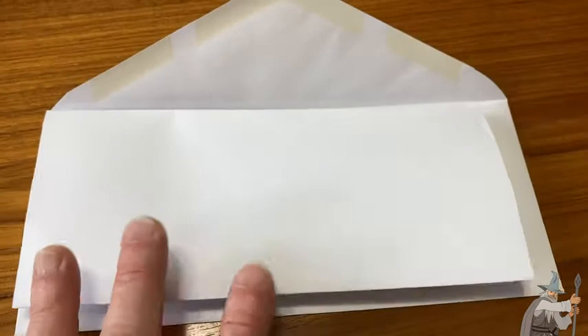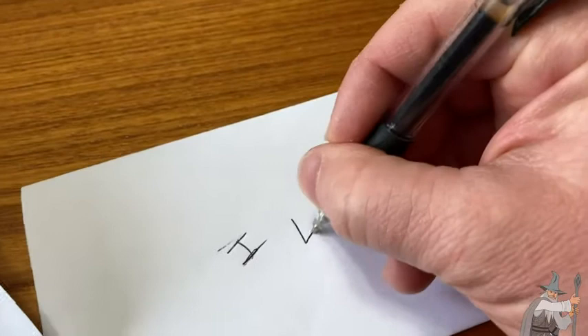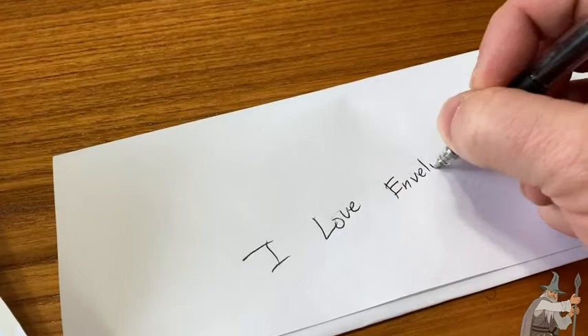I actually just had a brilliant idea — let's see if you can see through the envelope. I'm going to write some stuff on this paper. I've got a gel pen here, just a regular gel pen. I'm going to write 'I love Amazon,' put a smiley face, and then write something on the back: 'I love envelopes.' Now let's go ahead and put it in the envelope and see if I can see that after I seal the envelope.